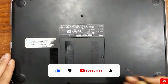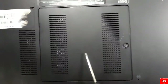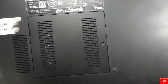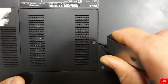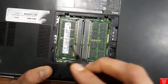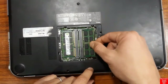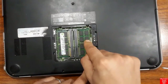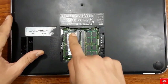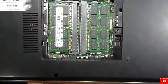Now we're going to remove this small door or cover. Under this cover we're going to find the RAM — the random access memory chips. The same working principle applies to any laptop: you'll find the RAM on the back side. Here we have two RAM chips. You can remove them or leave them in place. Also check whether there are any additional screws under this cover.